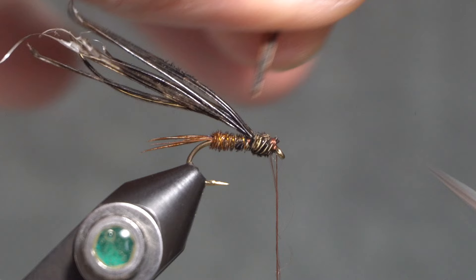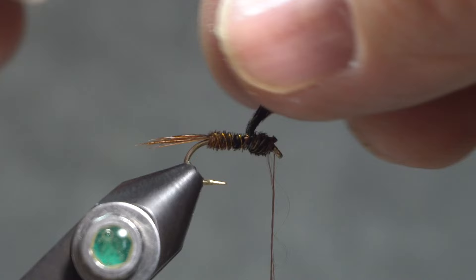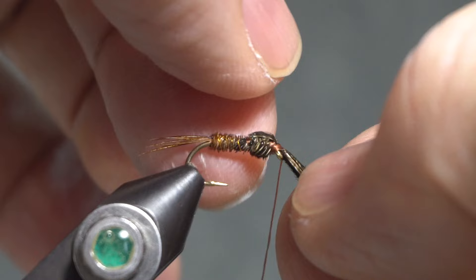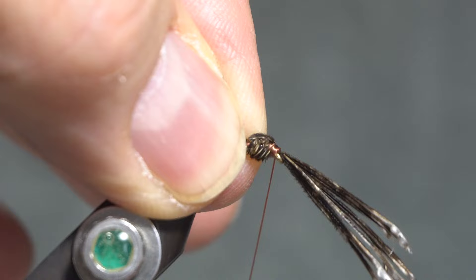Then I'll clip out those tips. I'll take these butt ends from the tail and the body and lay them up over the thorax, pinch them in right there, do a pinch wrap and wind over them. I'll adjust them so that they spread out over the top of the thorax, wind under a couple of wraps to separate them up, then clip those out.